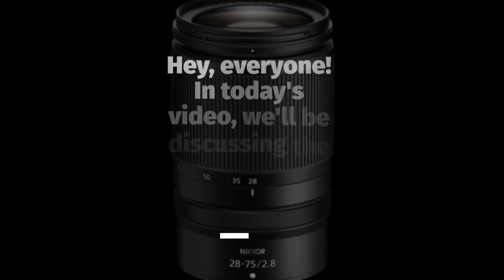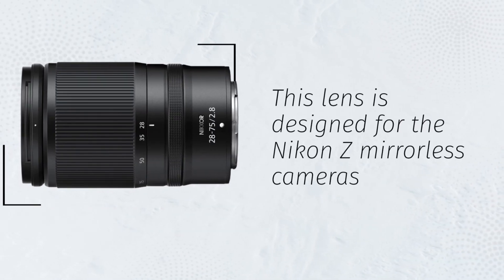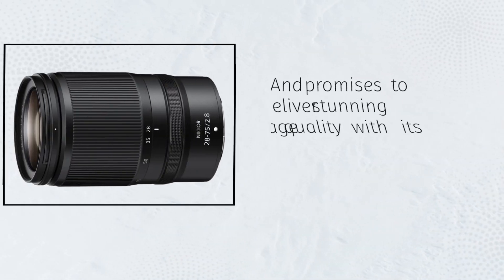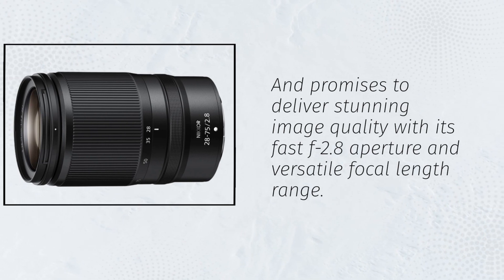Hey, everyone. In today's video, we'll be discussing the Nikon Nikkor Z28-75mm f2.8 lens. This lens is designed for the Nikon Z mirrorless cameras and promises to deliver stunning image quality with its fast f2.8 aperture and versatile focal length range.